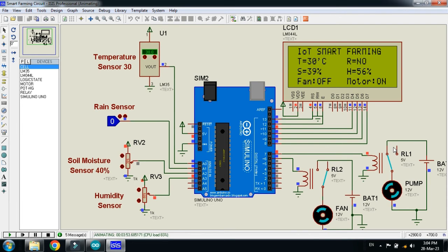Now for example, the pump is running and rain starts — it should stop automatically. Let me check: the pump was started, but now rain is detected as 'Yes', so it's raining, and you can see the pump is turned off, as shown on the LCD as well.